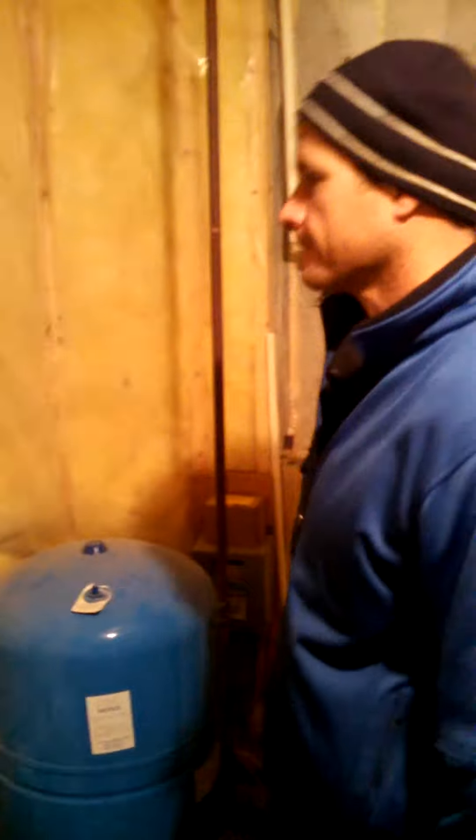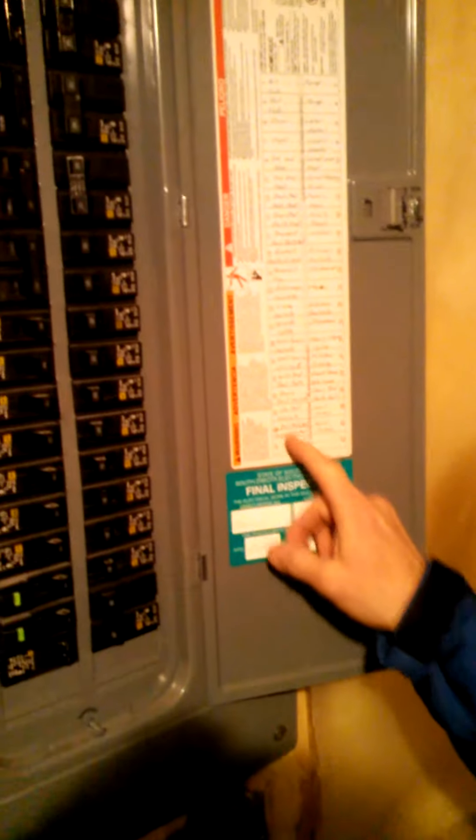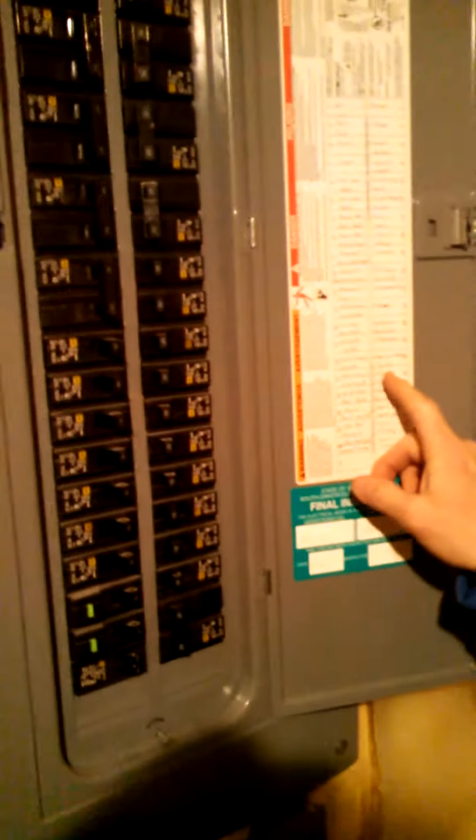First step, you're gonna need a straight screwdriver. Next step, find the breaker in the electrical panel that is clearly marked hot water heater. This may take some time.